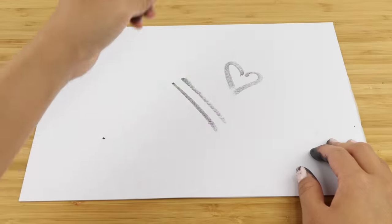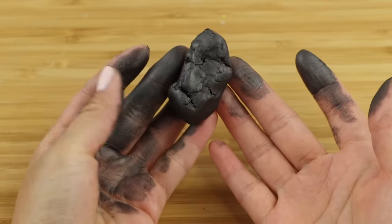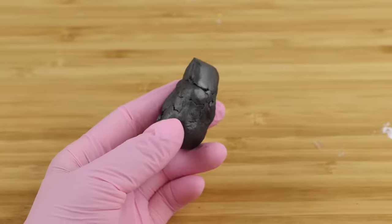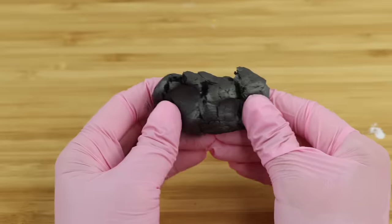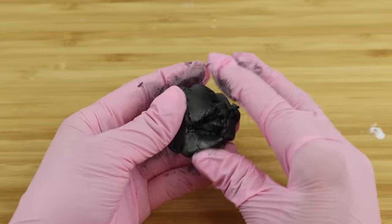It goes on really smoothly and can be mixed with water to create ink-like effects. The main downside is that it stains your fingers incredibly quickly — this is a pretty messy material to play with. I'm switching to rubber gloves because I don't want to wash my hands every 20 seconds. I'm trying to create some shapes with the putty, but it's too crumbly to work with. This reminds me a bit of extremely dried-up pottery clay.